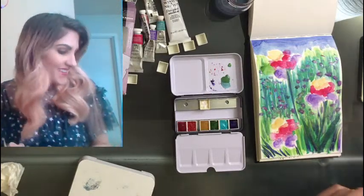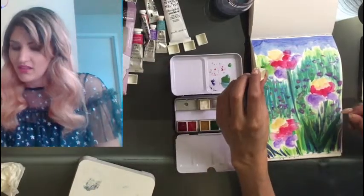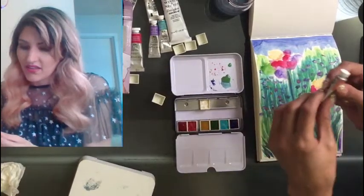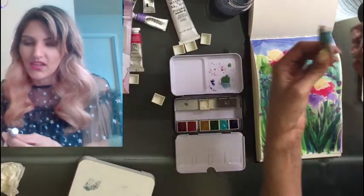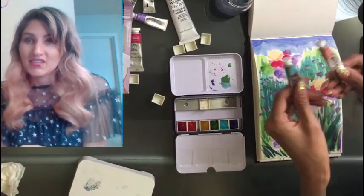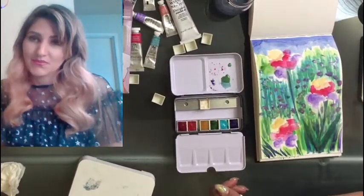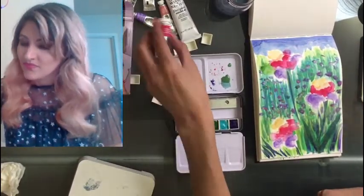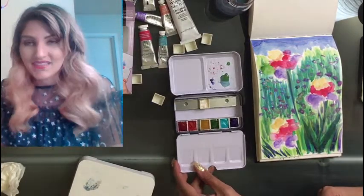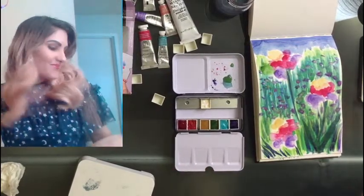Thanks for everyone who tuned in. I hope you learned something. I hope you feel confident in making your own palette — it's so easy. You can pick exactly the colors you want, and these tubes still feel full even though I squeezed them out into pans. Definitely don't feel like you need to buy the size up — buy the smallest liquid tube watercolor you can. This will probably last me more than a year. So yeah, buy some watercolors, make your own palette — it's really fun and really easy. I will see you guys in a bit. Bye!